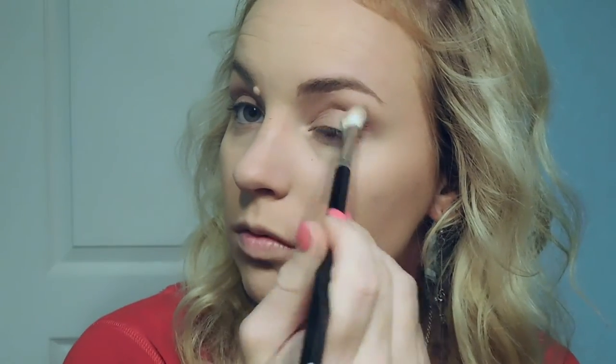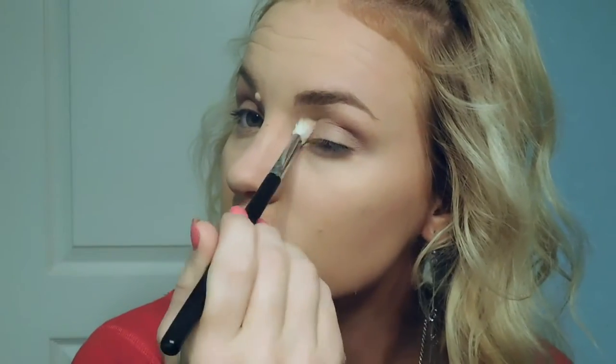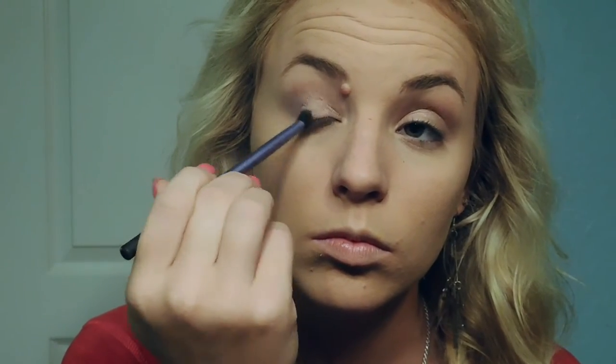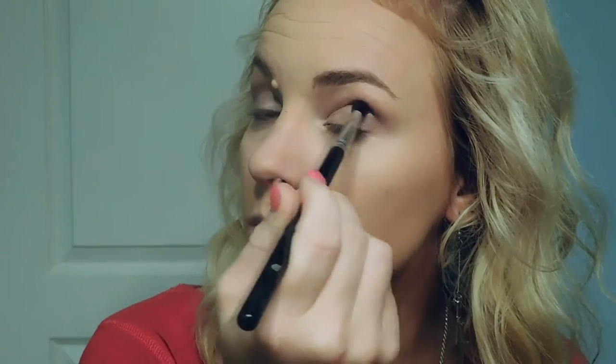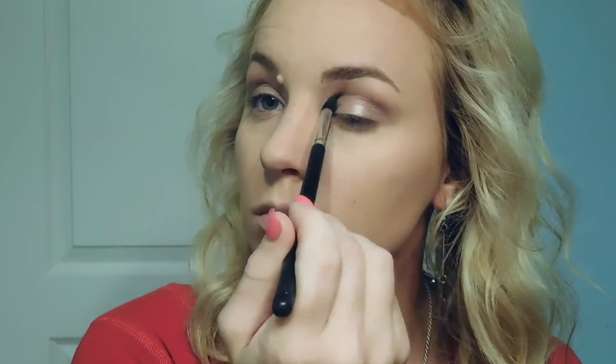Using a big fluffy brush, I'm going to go back in with the shade Lingerie Lover and just blend out those colors. Using a Real Techniques Base Shadow Brush, I'm going to go in with the shade Champagne Buzz and pack that on the inner corner of my eyelids. Then using the same brush, I'm going to go in with the shade Mink Magnet and pack that on the outer portion of my eyelids. I'll go back in with that small dome brush and a little more Spoiled Sexy to darken up the crease, then blend it all out with a fluffy brush.